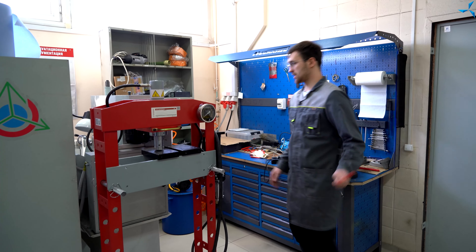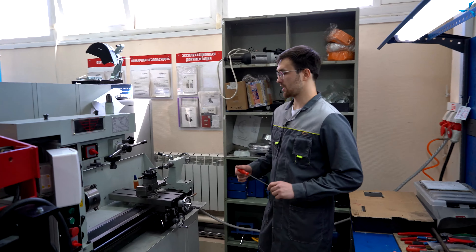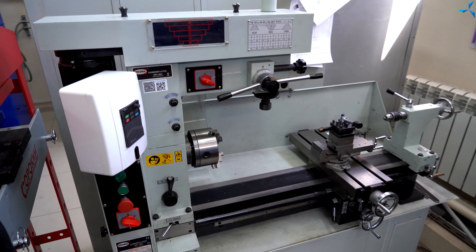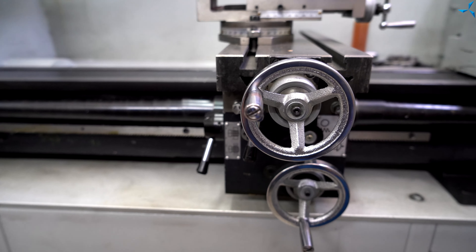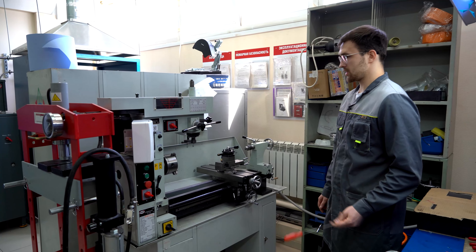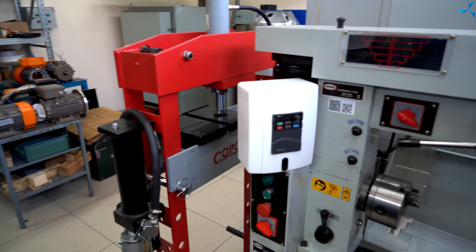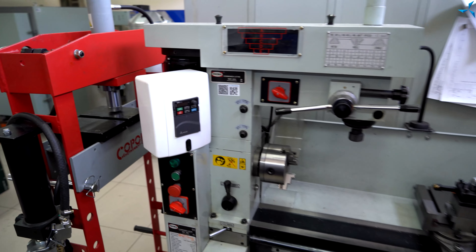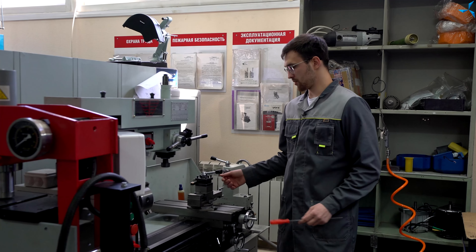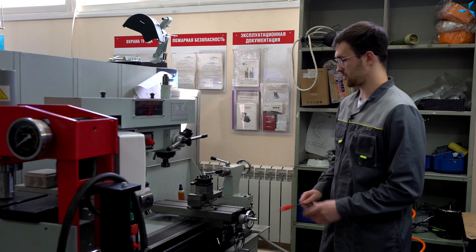За гидравлическим прессом у нас стоит токарно-фрезерный станок. На данном станке мы изготавливаем оснастку, различные детали, дорабатываем двигатели. Данный станок мы оснастили частотным преобразователем для удобства работы за ним. Также имеется полный набор необходимых инструментов, резцов, зажимов, тисков.